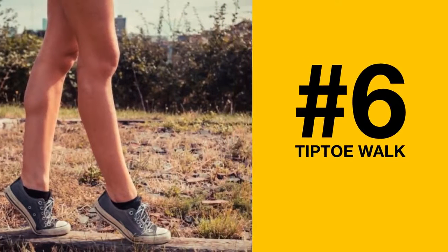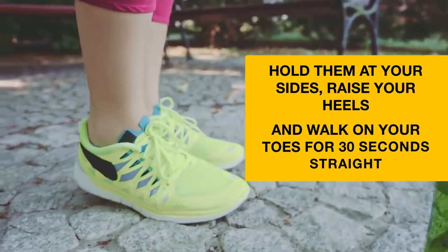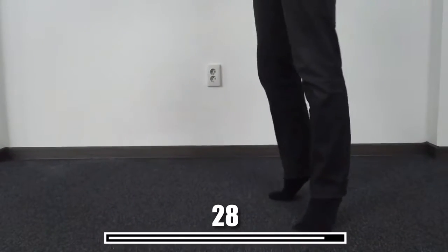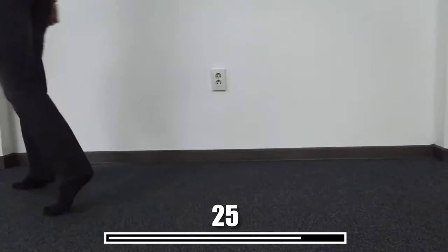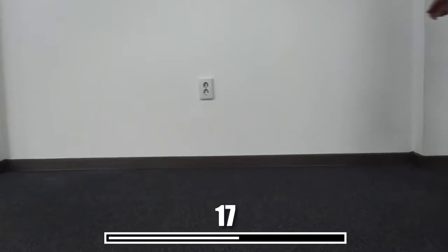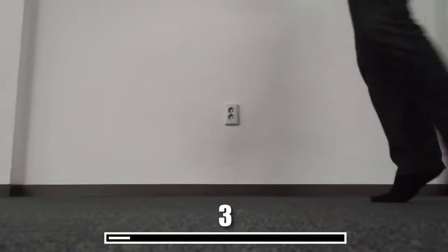Number 6: Tiptoe Walk. This is another strange-sounding exercise with amazing results. Just don't forget your dumbbells. Hold them at your sides, raise your heels, and walk on your toes for 30 seconds straight. This workout mostly targets your calves, so it's a great way to slim them down.